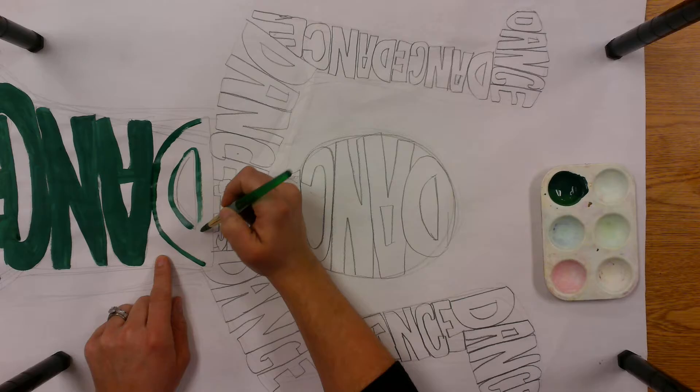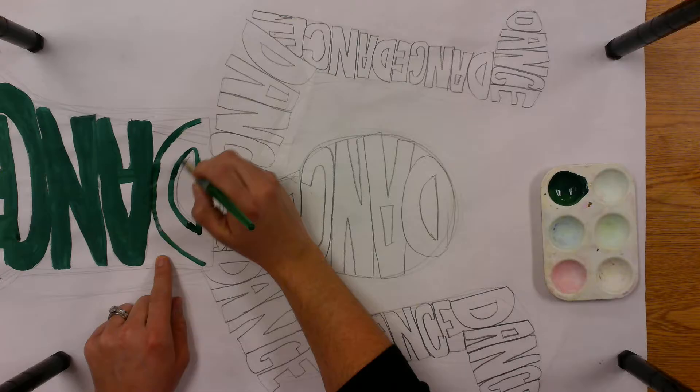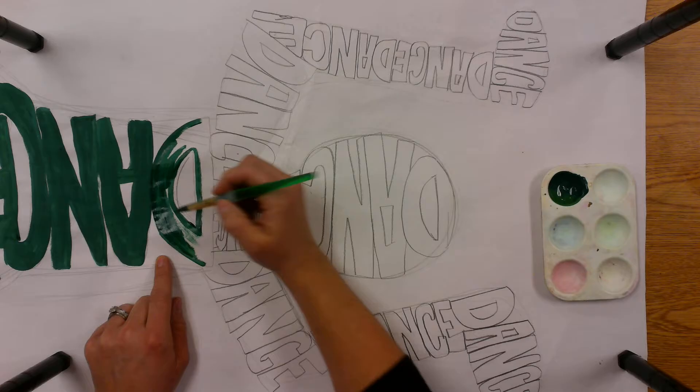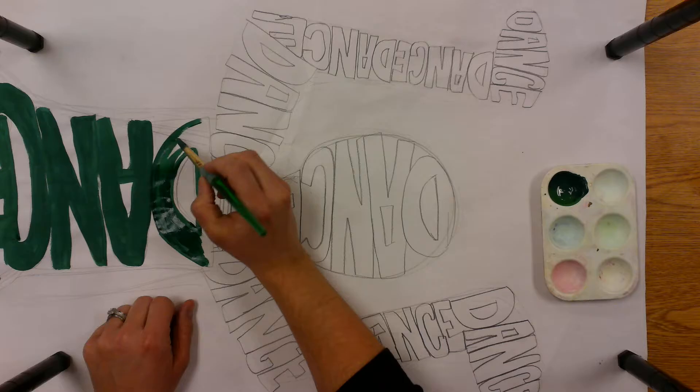Remember when you're painting, you try and keep your brush really pointy. You and your partner can work on this together — you don't have to do it separately. You can both work on one color at the same time, but don't get that second complementary color until you have finished the first.